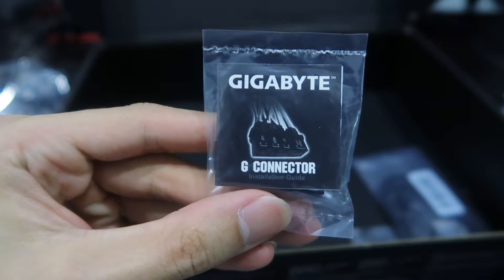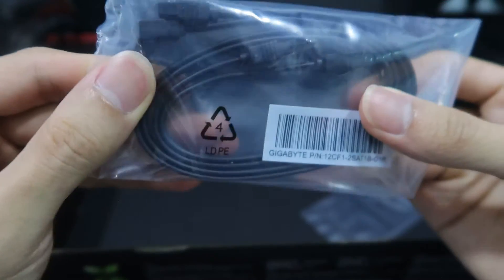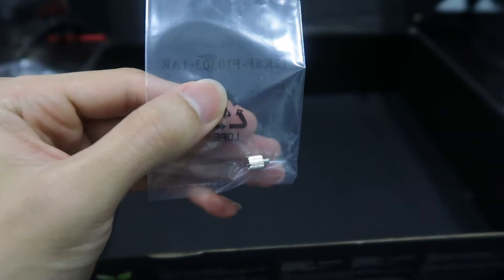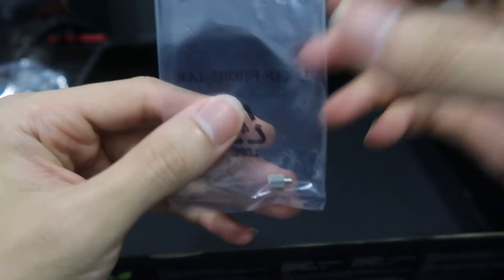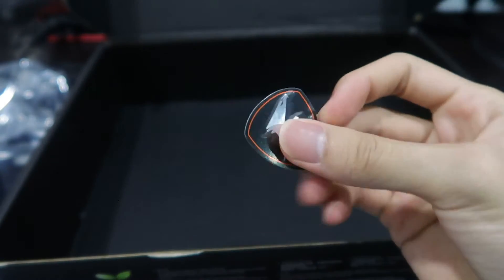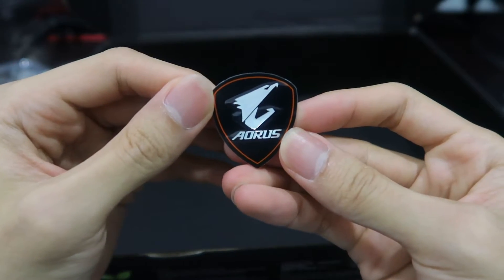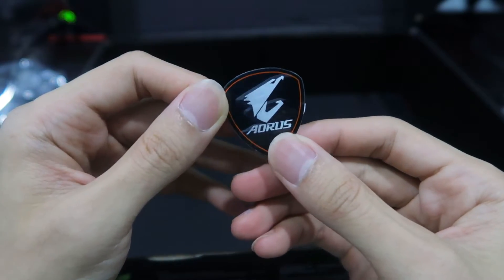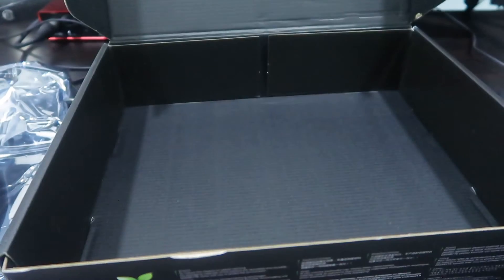I see the G connector, and more SATA cables, and more screws. There's also a sticker and a CPU sticker. Okay, that's nice. Okay, that's everything.